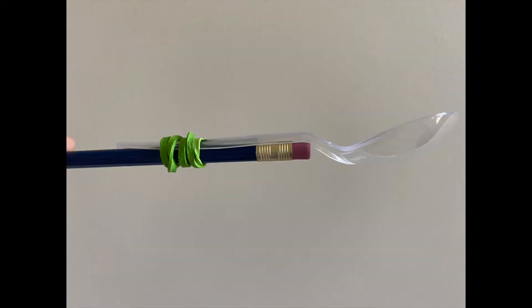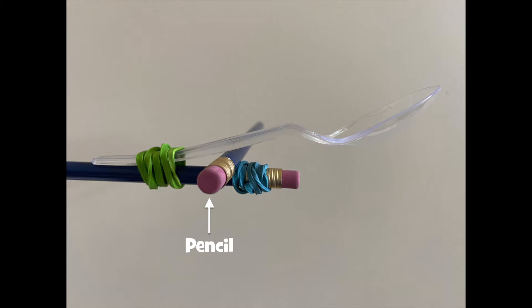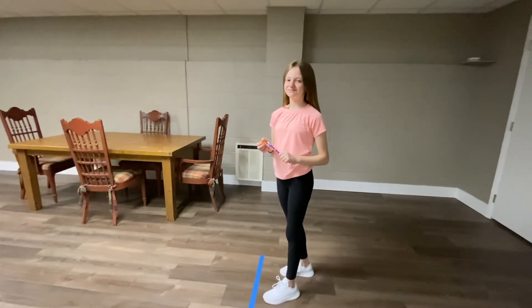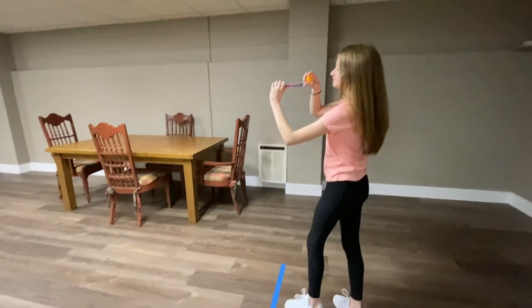Let's change up our catapult a bit. Take an extra rubber band and wind it around the tip of the pencil, then insert your second pencil underneath the spoon. This will change the fulcrum of your catapult — fulcrum is just a fancy way to say pivot point. Peyton has the catapult with the pencil inserted. Let's see if this makes it fly farther than the first launch.